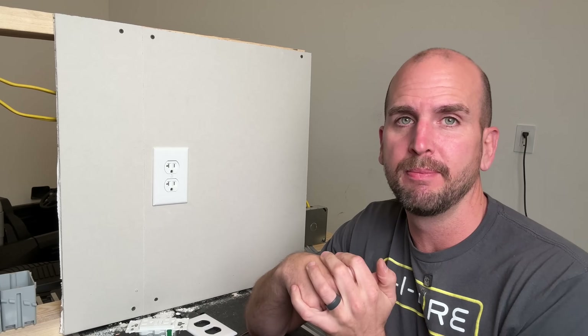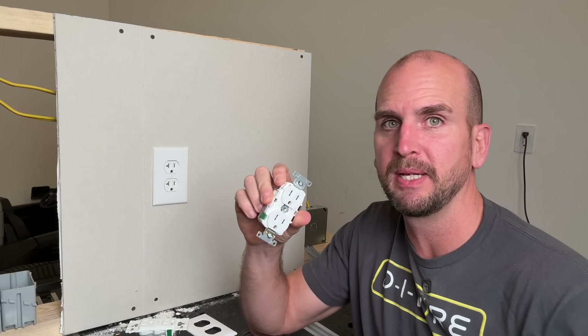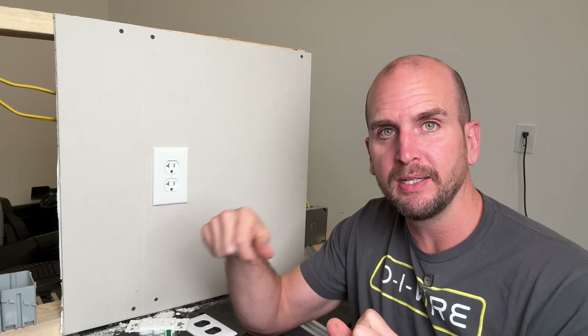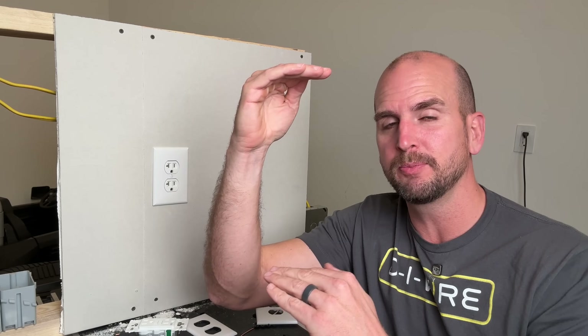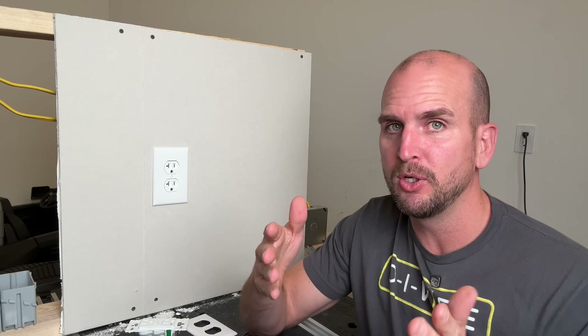Let me know if you guys have any questions down in the comments — I'd love to jump in and help. Also let me know what you think of the Leviton lever edge outlets. I think this is the direction things are heading and Leviton is definitely expanding their lineup. If you need more help — maybe relocating an outlet — check out that video, and if you want to go deeper on testing and troubleshooting circuits, check out the multimeter video. Thanks for joining me, and we'll catch you on the next one.